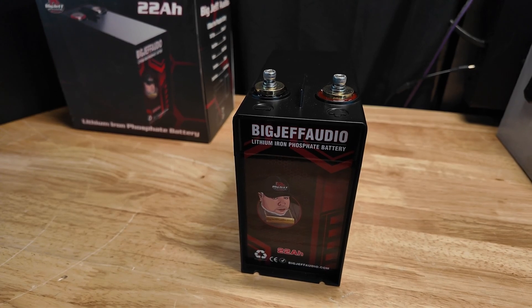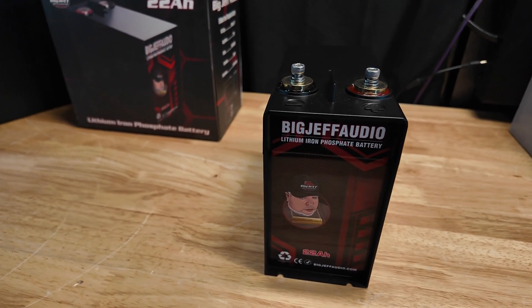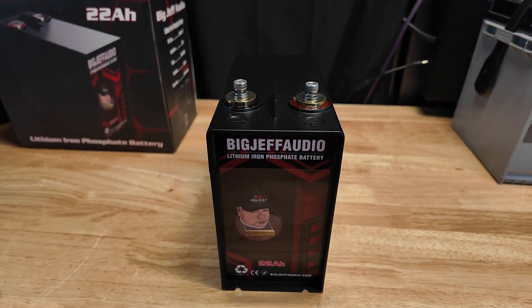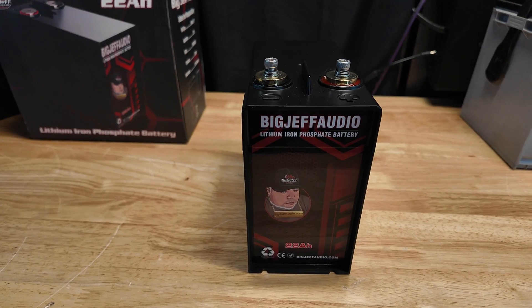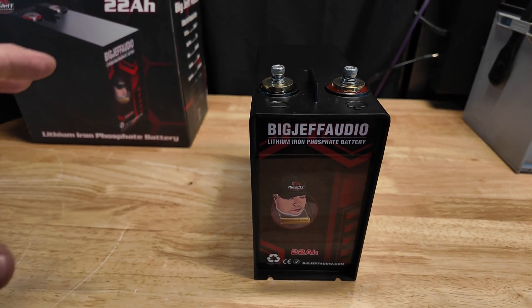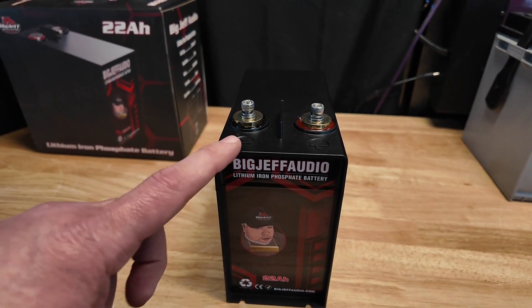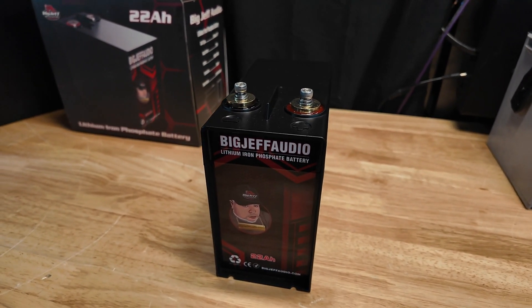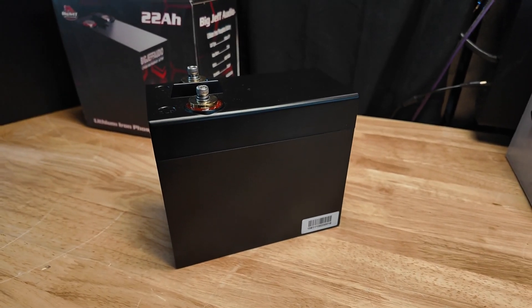Once it's initially charged you don't have to do that again unless it goes completely dead. The main thing to know is you want these charged before you apply your automobile voltage so it doesn't get a sudden jolt from, say, a 200 amp alternator. But once they're charged, your car will do the rest — just hook it up and your alternator will take care of the charging.